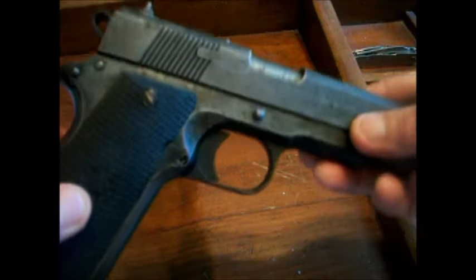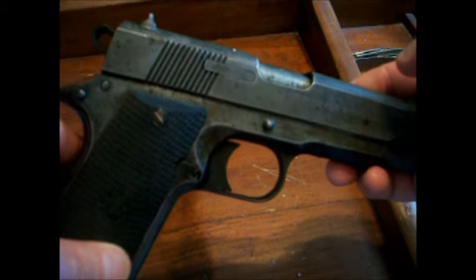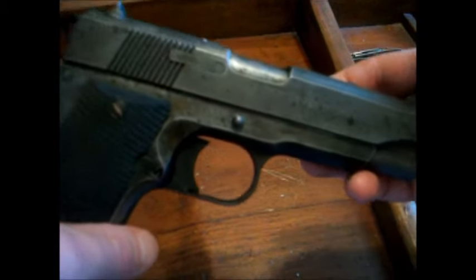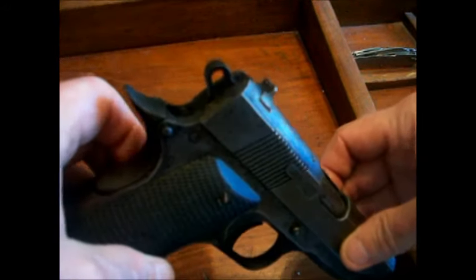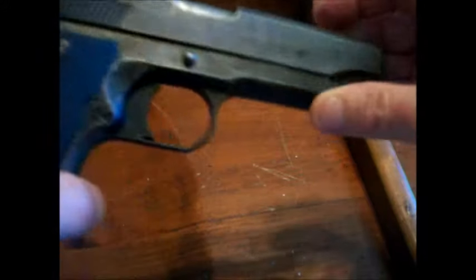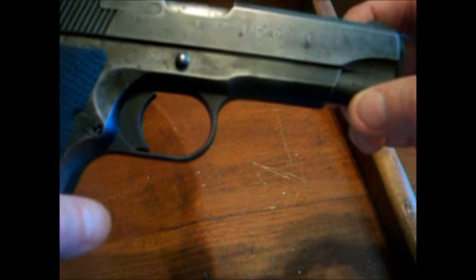I've learned, by watching 1911 videos, how to take this completely apart. I cleaned everything and put it all back together again, but that was probably four or five years ago. I didn't really know what I was doing at the time, but I got through it. I'm taking this thing completely apart today. Like I said, I've never fired it. Let's look at the writing on it.